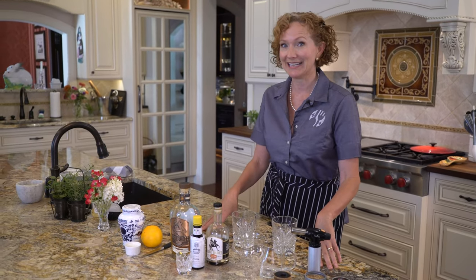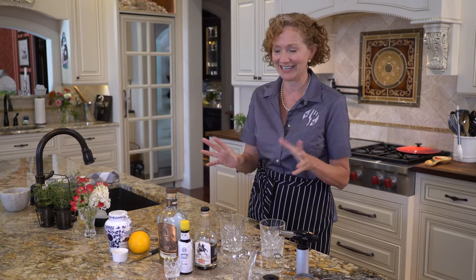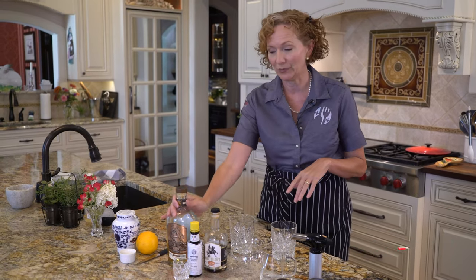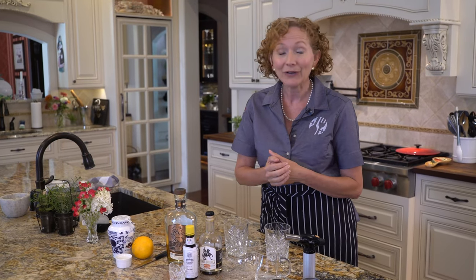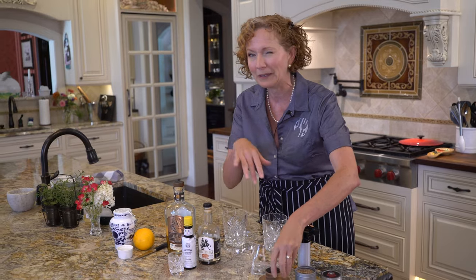Hi guys, I'm Madeline here at Lakeside Table, and today we are making a smoked old-fashioned. This is a very straightforward drink, and you want to use two ounces of your favorite bourbon. I am using Horse Soldier. I'm not affiliated with any of this bourbon or any of the other products we're going to be using — we just use them at home and we like them very, very much, especially this little smoking apparatus. We'll get into that later.